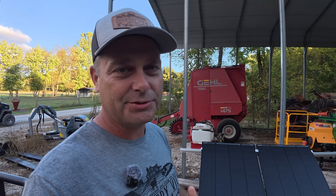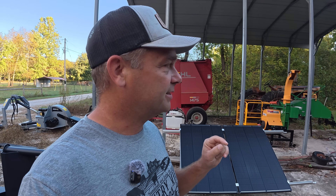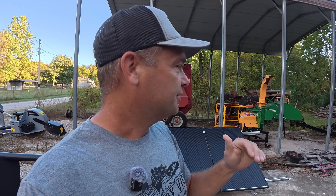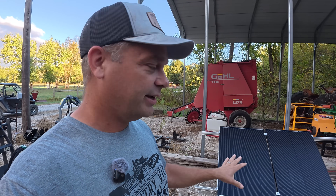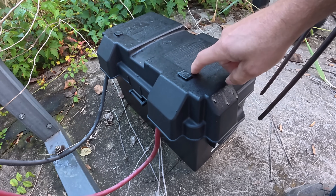I originally tried to run this system on one 200-watt panel and the system would constantly get a low battery. Once I added a second panel so that I have 400 watts of solar, the system has actually run fine the entire time since then. Right here I just got a battery box like you'd use on a trolling motor battery.